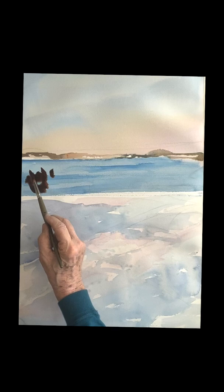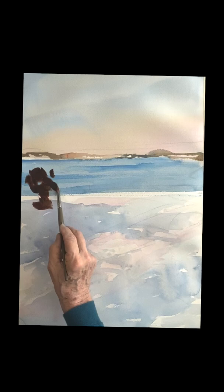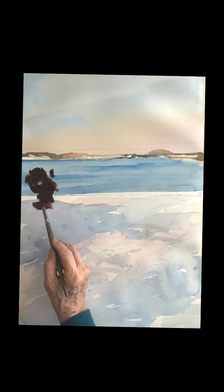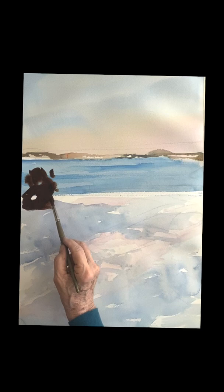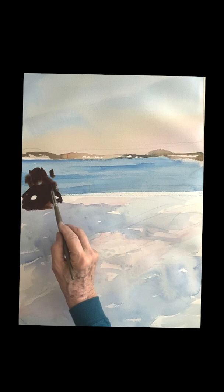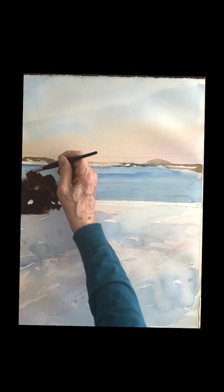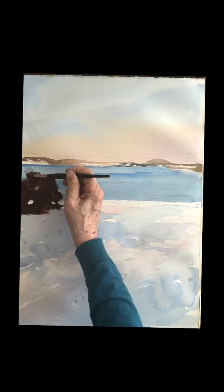Ultramarine and quinacridone sienna here on this bush and on the rocks — it's all the same. I'm leaning the bush towards the quinacridone sienna so it's nice and warm. Going in very, very heavy with the paint. You need to get some darks in there, so don't be afraid to get some pigment on your brush. I'm leaving a few holes in the bush where you can see through or where there's a little snow on the bush. Then on the edges, you take a dryer brush and just sort of push that paint, using the quinacridone sienna on the edge to make it warmer.